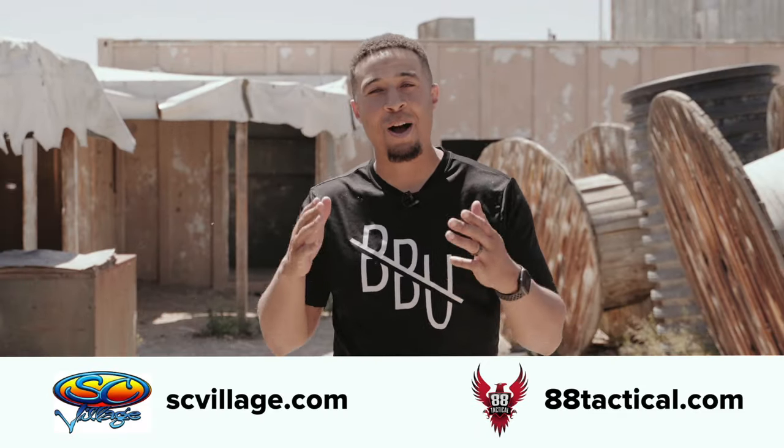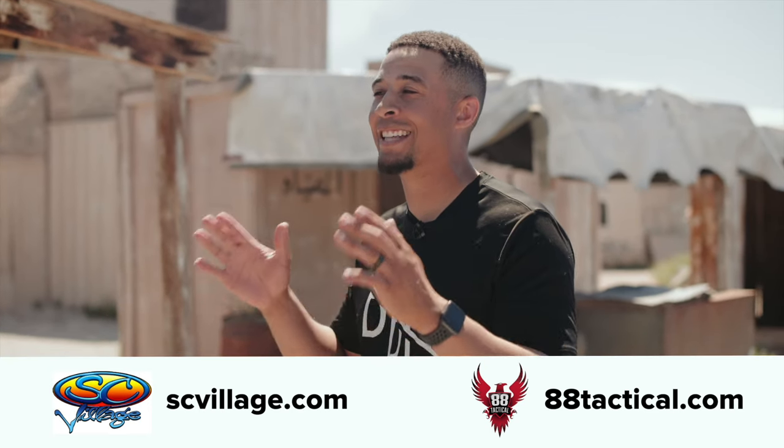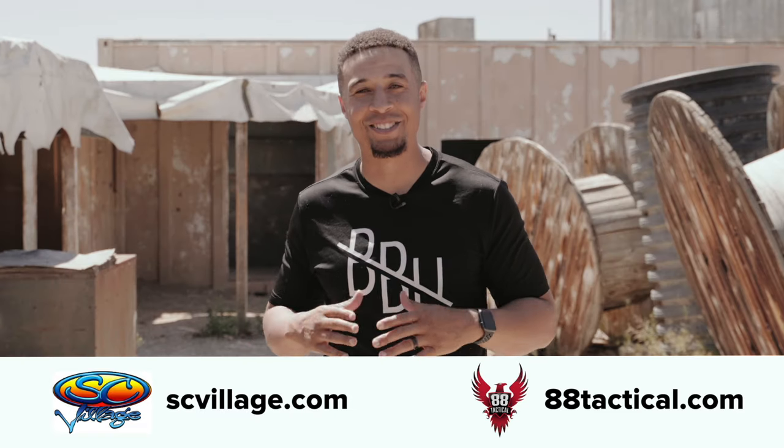This episode of The Switch would not be possible without our sponsors. I want to thank SE Village for allowing us to utilize their facility. But most importantly, I also want to thank 88 Tactical for sending out all the equipment that we were actually able to use during these scenarios. Thanks again, guys.